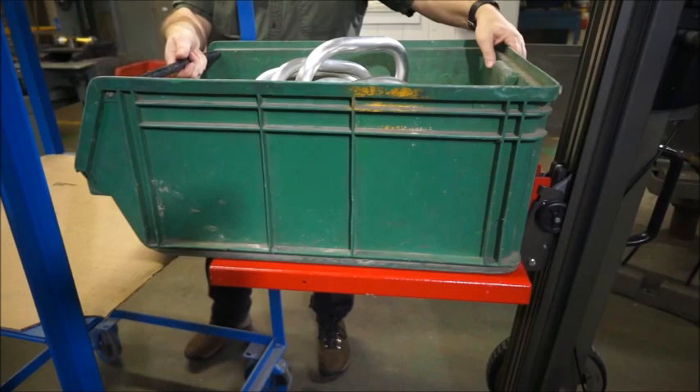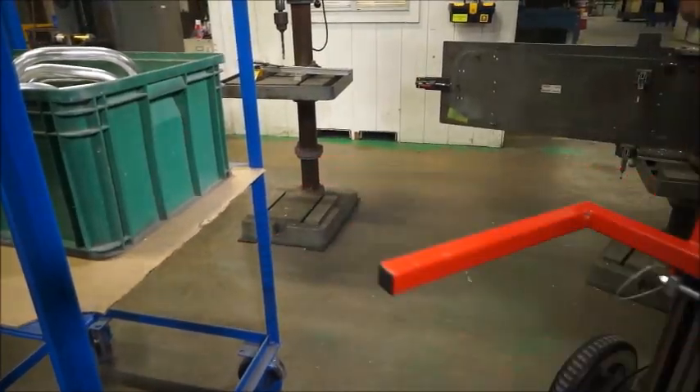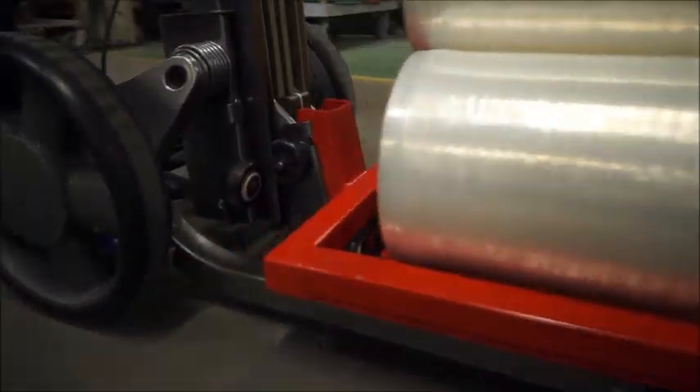We have engineered in a protection circuit that guards against lifting loads exceeding the Lift Plus capacity. The Lift Plus is easy to use and there is no license or certification required to operate, but you should always read the operator's manual before your first use.